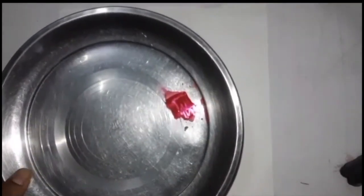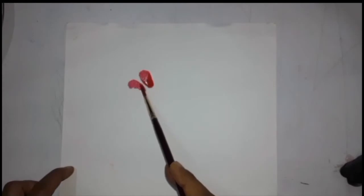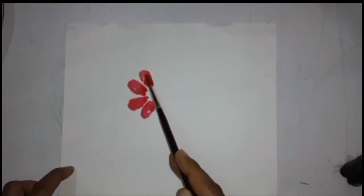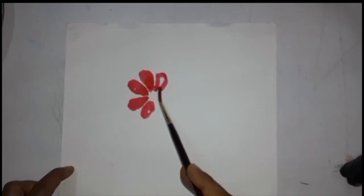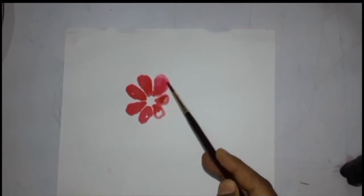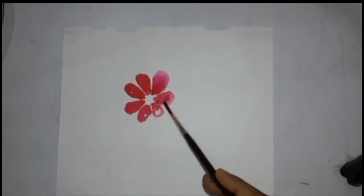I will make the entire painting using only one brush — we do not need to use more brushes. We have to make a flower directly with our color. There is no need to shape the flower very well. After making the flower, we have to increase the size of the flower petals with the help of water in our brush.